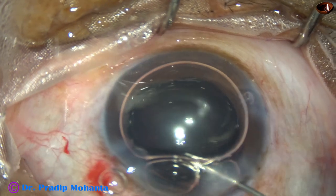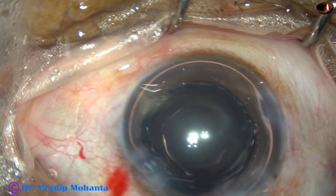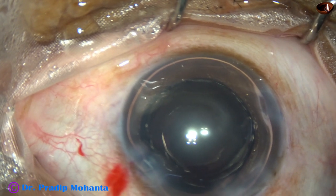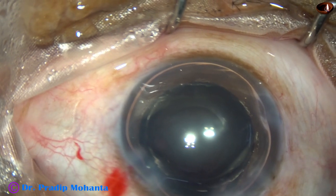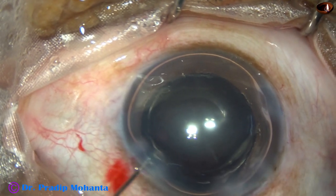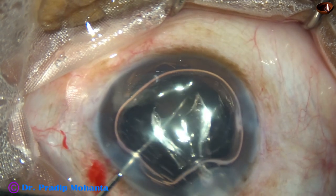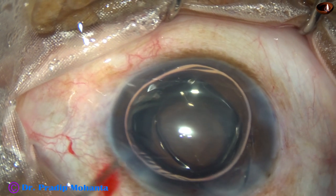I inject air. I enlarge the main incision, which has not been shown in this edited video. Now I inject the intraocular lens over the iris — I don't try to place it in the sulcus directly — and place it over the iris, then boost the lens into the anterior chamber.